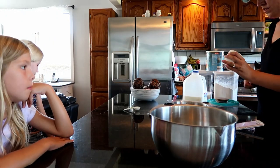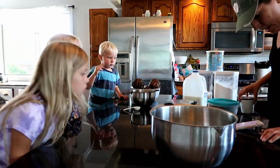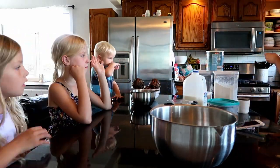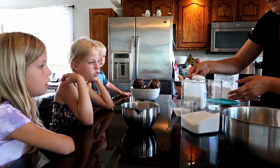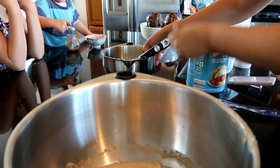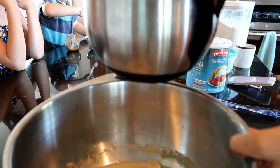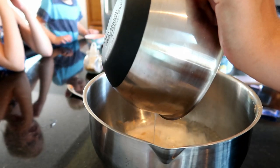I will also leave a timestamp where you can freeze frame on the recipe, and I'll probably type it out below as well. You have warm milk, shortening, sugar, salt, baking powder, and a lot of different dry ingredients that I am mixing with the milk.